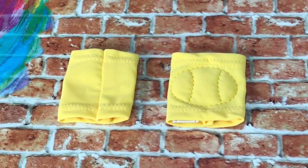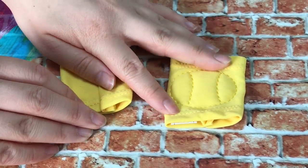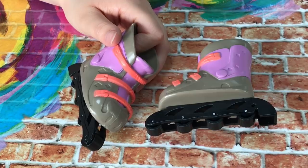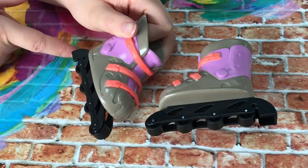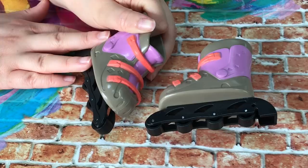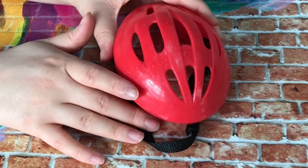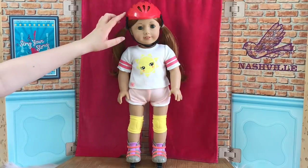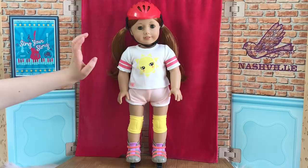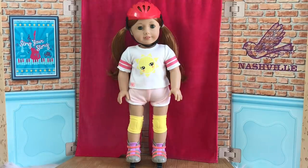Knee pads are also important for safety, so the set comes with a pair — they're a cute yellow color to match the shirt, really stretchy and padded in the middle. Since this is a rollerblading set, it comes with a pair of rollerblades — there are four wheels on the bottom and they actually work, so you can skate your doll around. The last item is a glittery red helmet with a strap that brings the whole outfit together. The helmet is a little bit too small for the doll's head but it still fits, and the shoes are pretty hard to put on because they're plastic with no laces, but the outfit is extra cute.